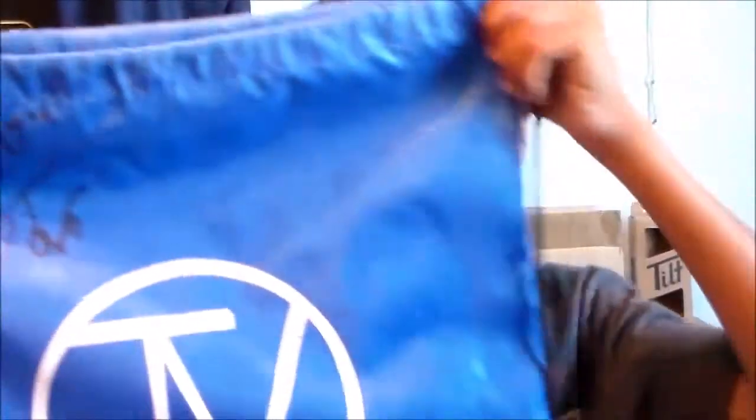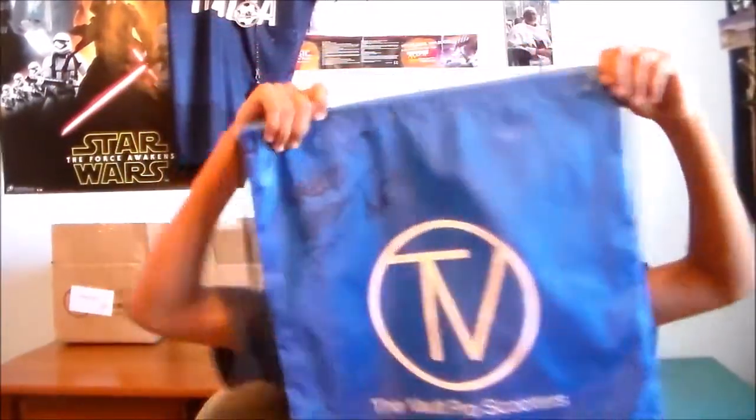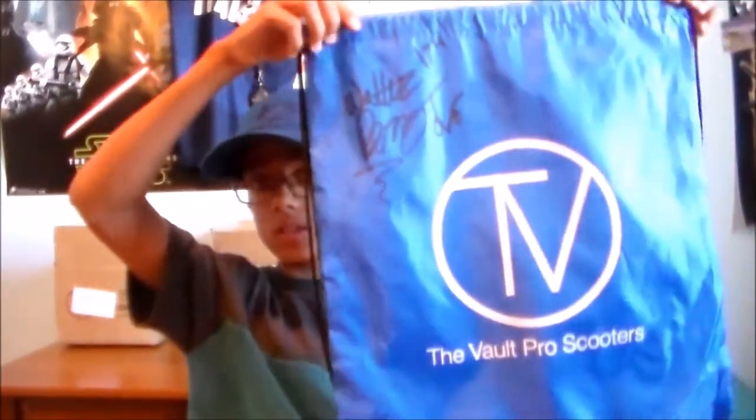They also gave me a string bag. Okay guys, so this is a string bag I got from the Vault Pro Scooters. They gave it to me for free, which is very nice of them. Thank you so much. If you're wondering what this was on the side right here, it is actually signed — Walter Perez signed it at the Vault Pro Scooters. So Vault Pro Scooters, if you guys are watching this, thank you guys so much for the string bag and the stickers.